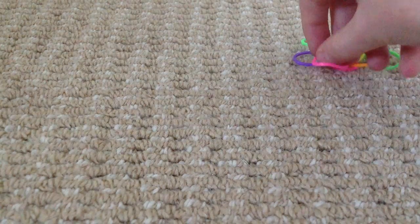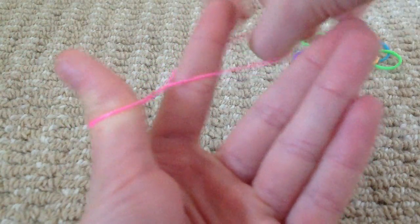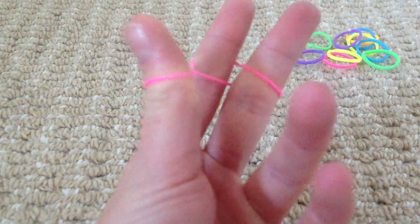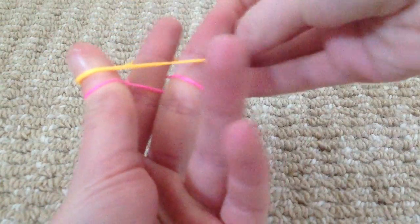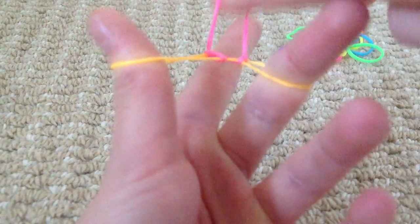So you're going to get a band and hook it on your thumb and then twist it and hook it on this finger and twist it and hook it on this finger. Then you're going to get another band and put it on normally and you're going to pull the bottom one over.